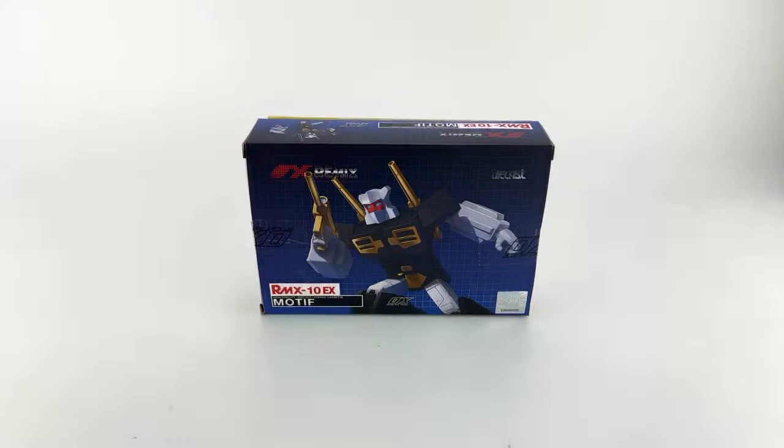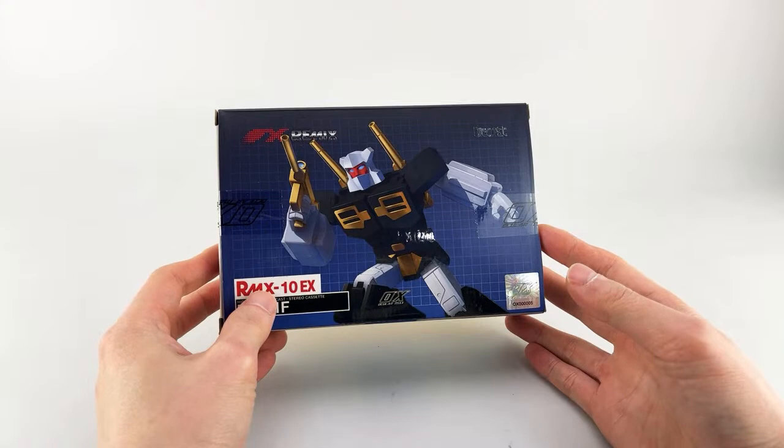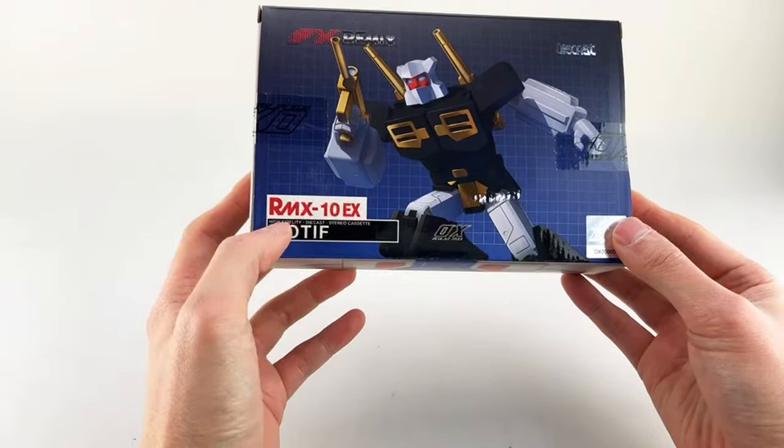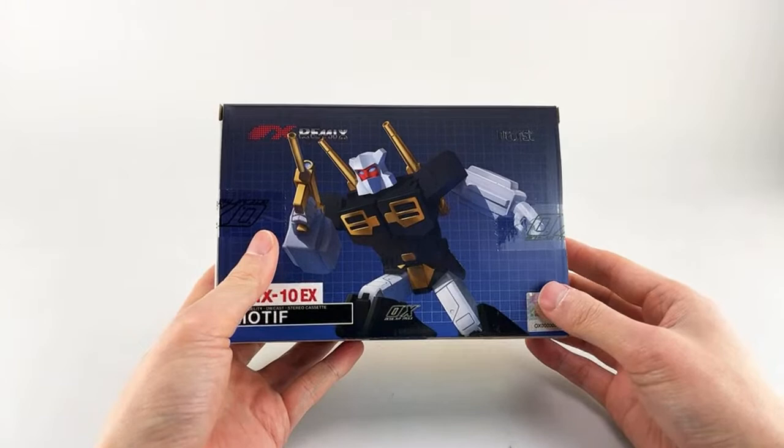Thanks everyone for making it. We're here with the latest release from the Remix line. If you guys don't know the Remix line, that's the cassette line from Ocular Mac slash MMC. This is the TFCon LA Exclusive 2023. This is Motif — RMX10EX, the exclusive Motif — which is their version of Rewind. It does come with some special things that we won't be seeing in the retail release.